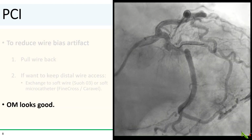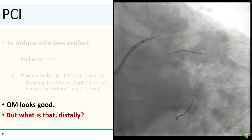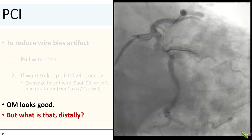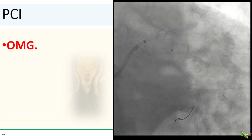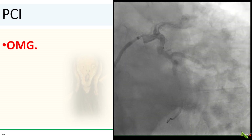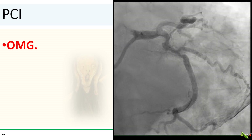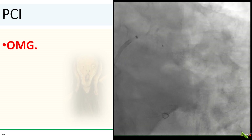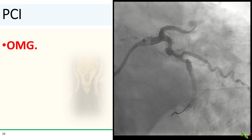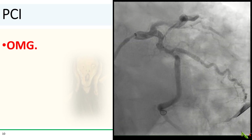With the wiggle wire pulled back, the OM looks pretty good. But what is that stuff distally? Is that venous return? Definitely not venous return — there is a massive distal perforation with blood pouring into the pericardial space. The wiggle wire tip probably punctured the vessel, with the wiggles then shearing the blood vessel open as the wire was being pulled back.